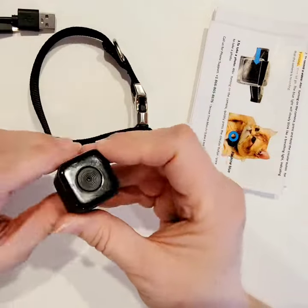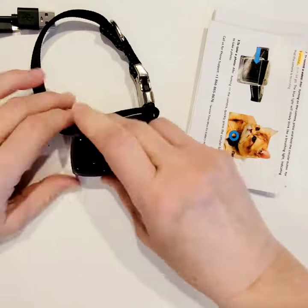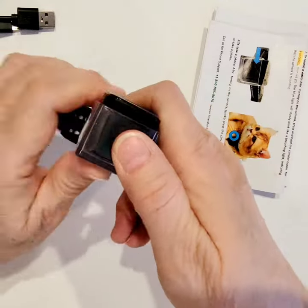You're going to place the camera inside of the container, lens facing upwards, power button facing away from the collar. Just slide it inside. To turn it on, you're going to hold the power button down for three seconds until that light turns blue.